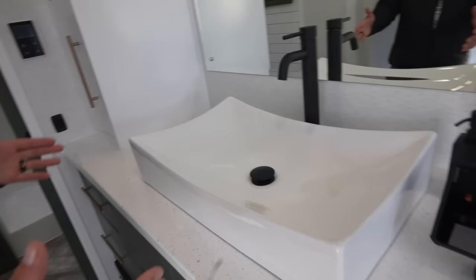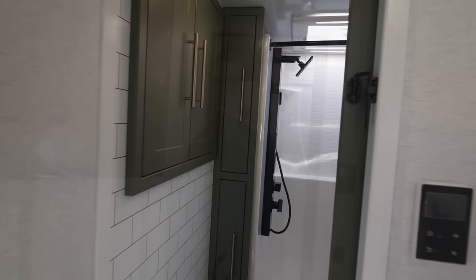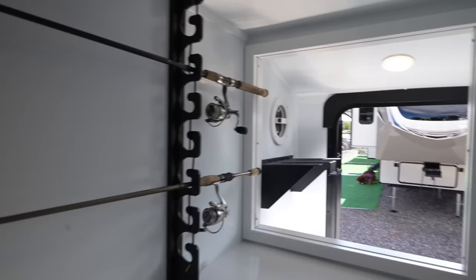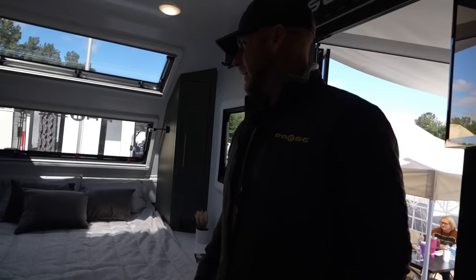Solid-surface countertops will give you a large sink and a large mirror. And we'll go to the back here — full-size bathroom, fiberglass shower, with full-body shower heads all throughout. There's a skylight above that offers you a shade system as well in case you want to close that off. Back here, we also have our fishing rod holders and some room for more storage.